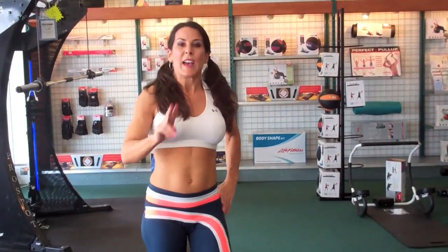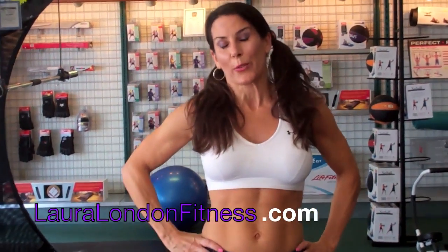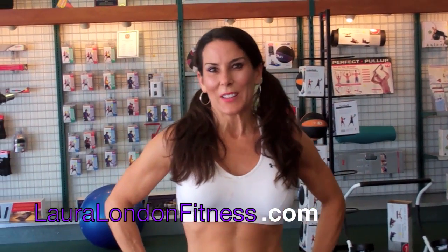That is your second circuit. Go through the first circuit, second circuit, run through it all — and then you're done. You're burning fat and having a good time. You can do it with your friends — it's a great thing to do with your friends. Come visit me at lauralondonfitness.com. Look for a new website coming soon, and I'll see you guys again soon!